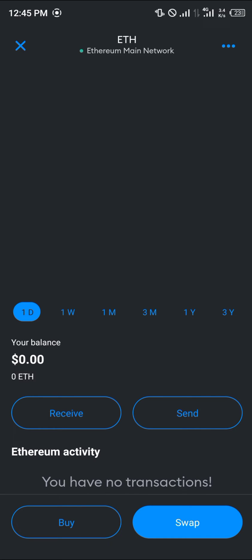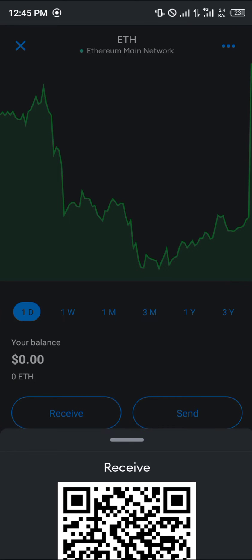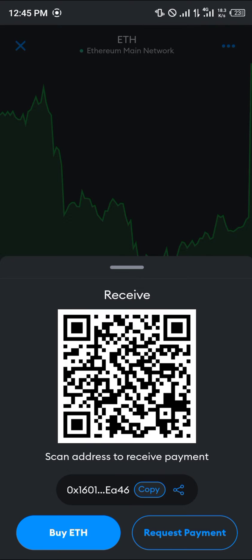Simply click on the receive option. Once you've clicked on the receive option, you're going to be met with the QR code and your address. Your QR code can also be used to receive the cryptocurrency — that's the Ethereum.